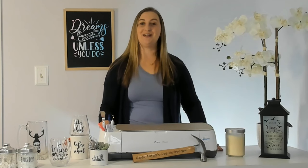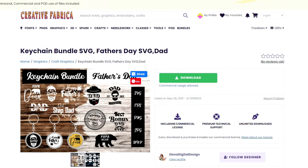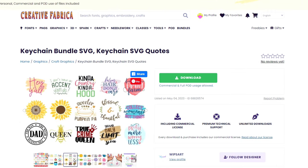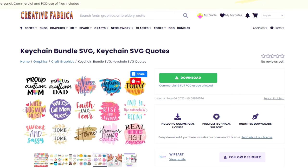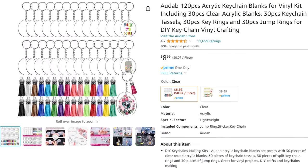Acrylic is another really popular surface to apply vinyl to. Acrylic keychains are a fun Cricut project to make, and Creative Fabrica has tons of acrylic keychain templates if you're looking for ideas and inspiration. In addition to being the perfect surface to apply vinyl to, acrylic is also one of the many materials you can cut with a Cricut Maker. Some acrylic project ideas include signs, jewelry, coasters, bookmarks, gift tags, plant markers, ornaments, and more.